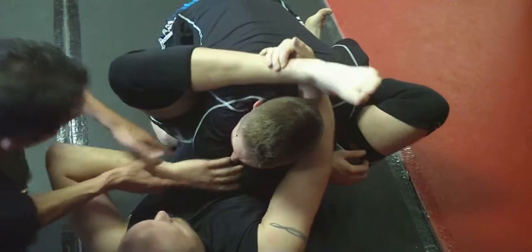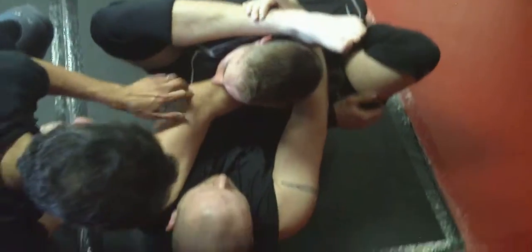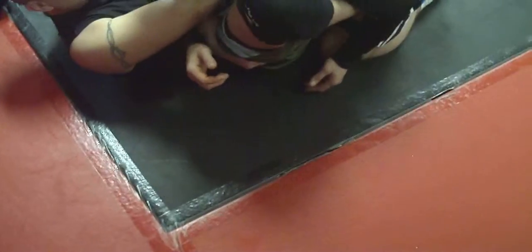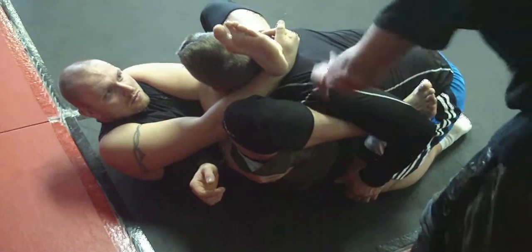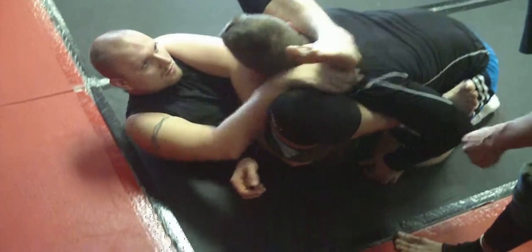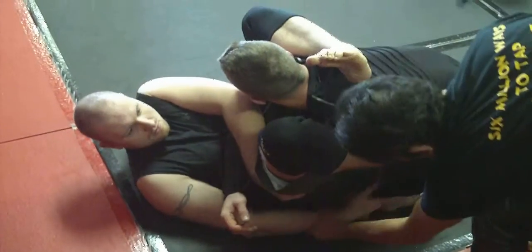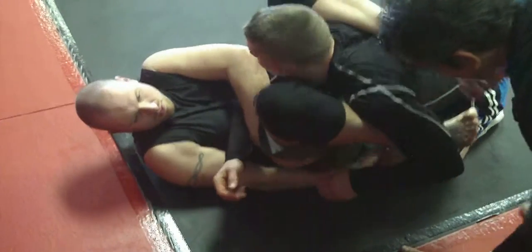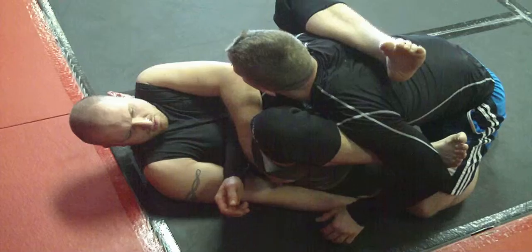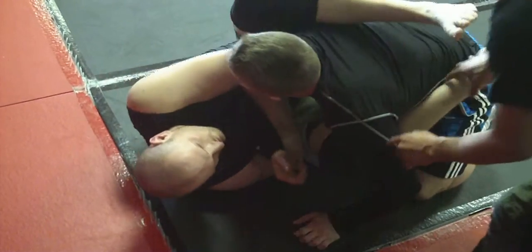Then this one grabs your own hip — other side over here. Now squeeze your knees together and do leg curls. If you're squeezing your knees together and doing leg curls, you can release here. And then this hand, thumb down like this, and you want to hook into his thigh and pull yourself that way.